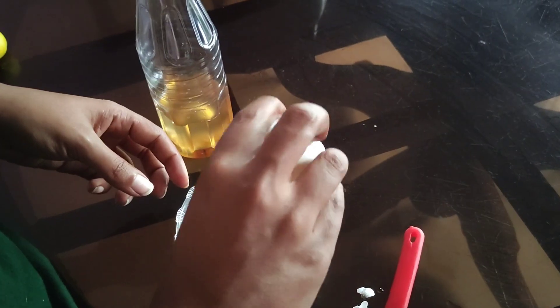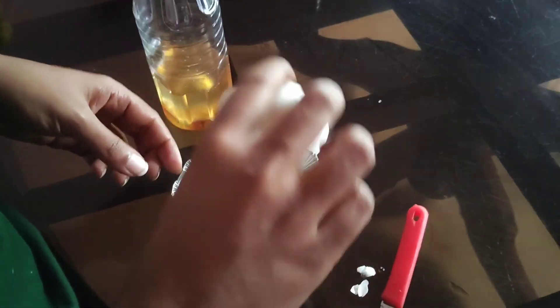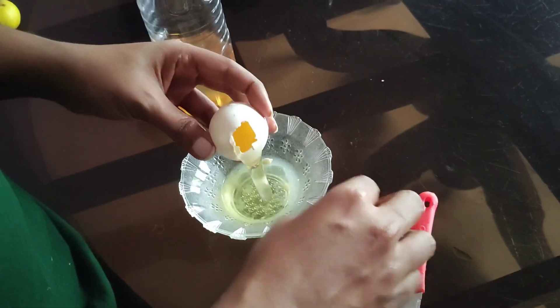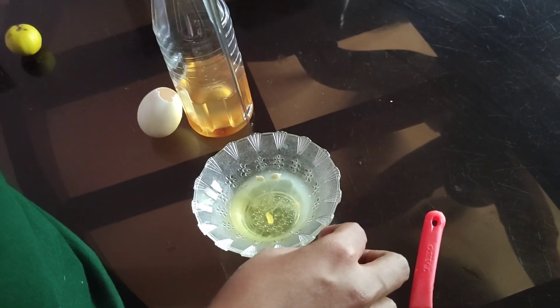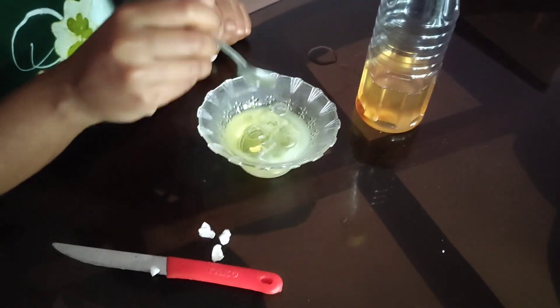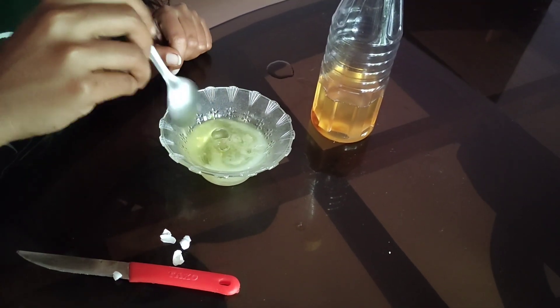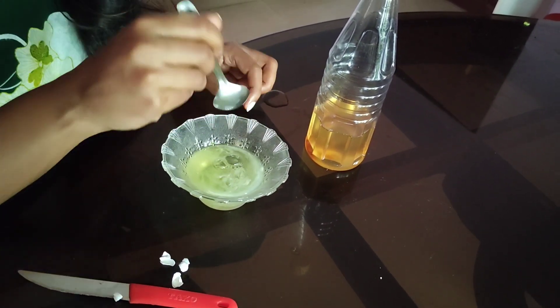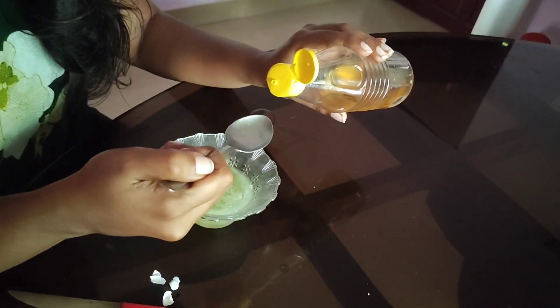It is a smooth one. It is very nice to have the hair. The hair fall will reduce and the hair is very nice. Now, have a teaspoon of tea.